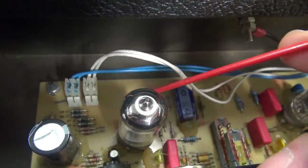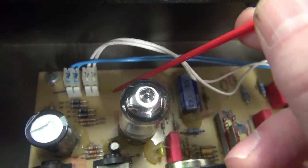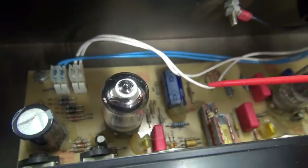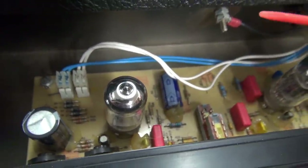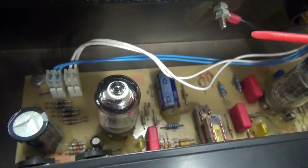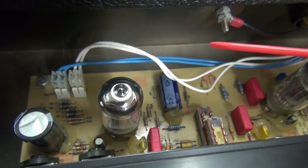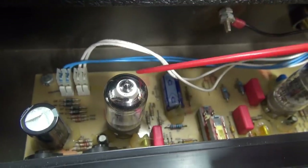You might ask, how do I know that's the problem if I haven't even tested it yet? Well, this actually happened to the same amp about six to nine months ago and it's starting to do it again. That's the problem with circuit boards — they grow bad connections. So I'm going to fire this thing back up and get in here and tweak around to see if we have sensitivity in this area again, and then I'll pull the board out and we'll solder it up.